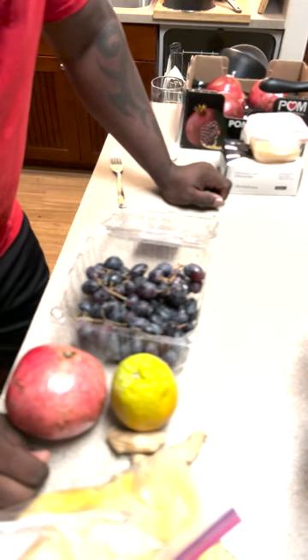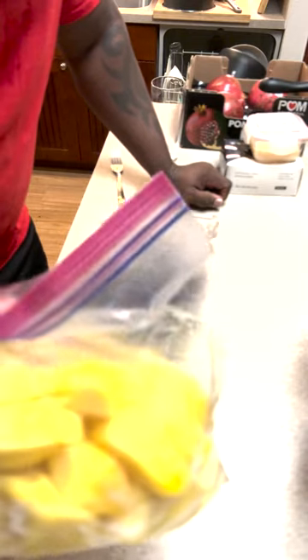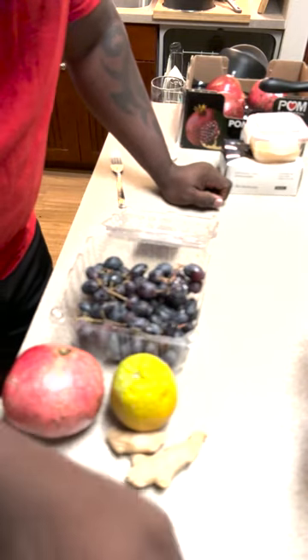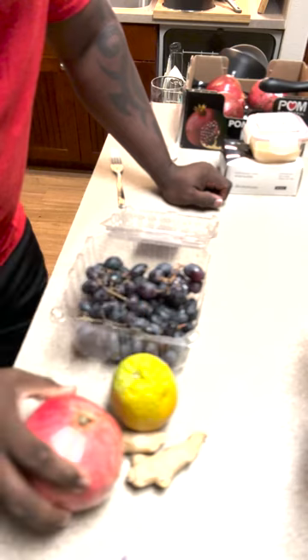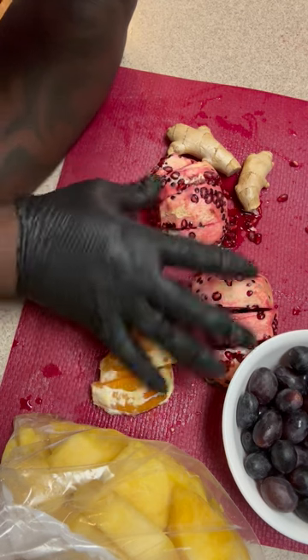I'll give you the name of the juice later. Without further ado, let's go ahead and wash all of these — except for the pineapple, which is already cleaned and washed. I'm going to get these things cleaned up and then we'll get started. Alright everyone, I'm back and I've got everything fresh and ready to cut up.